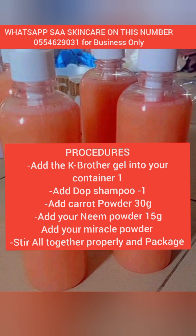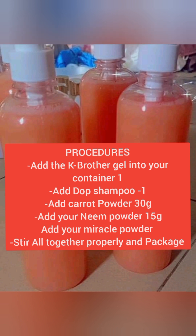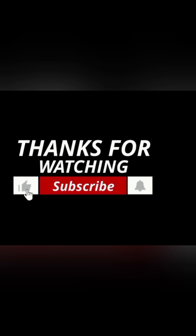Procedure: get your K Brother shower gel, scoop it into a bowl, then add one dope shampoo, 30 grams of carrot powder, 15 grams of neem powder, and miracle powder. Stir everything properly until it is well mixed. Use it morning and night and come back with your testimony. Thank you for watching — please subscribe, turn on your notification bell, love you guys, see you in the next video!